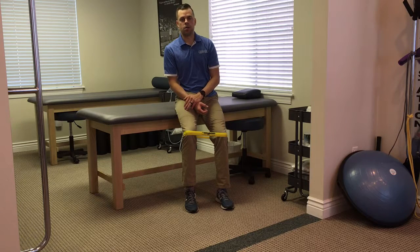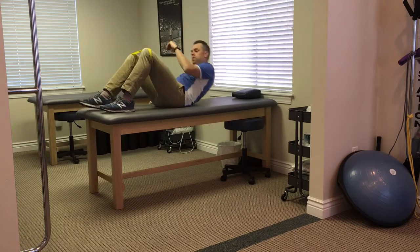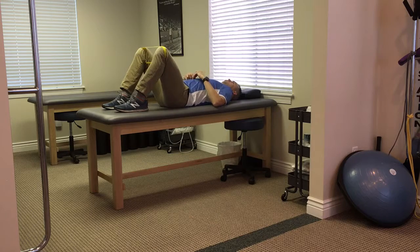One thing we really like about the glute bridge is you're able to add a lot of variations into it. The set up is going to be the same: on your back, knees bent, feet and knees about shoulder width apart.